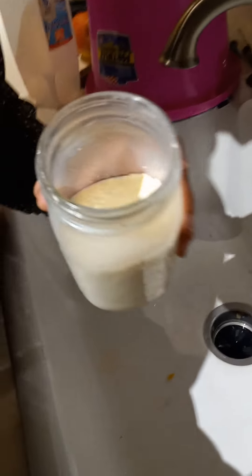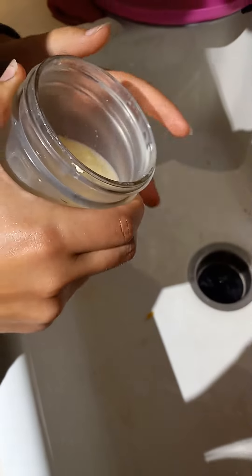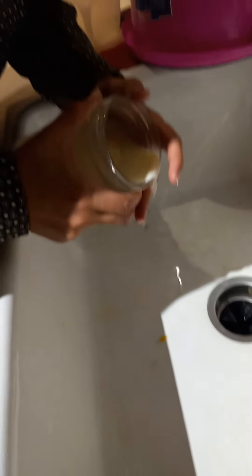We have whipped butter. That's pretty. So we're going to drain the buttermilk off.